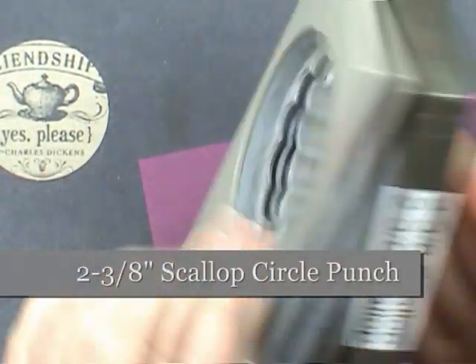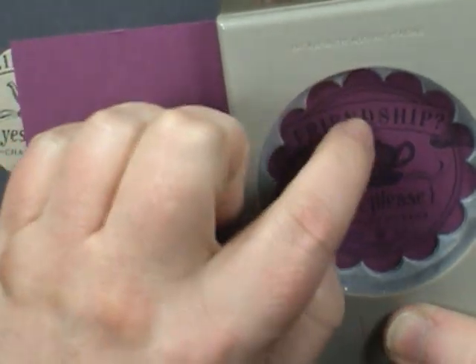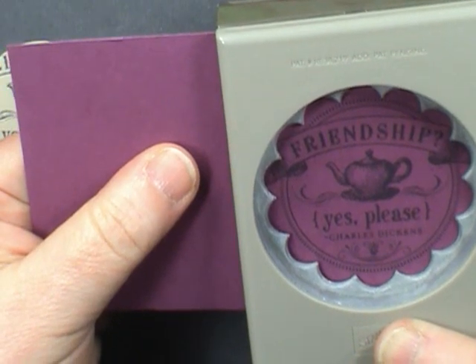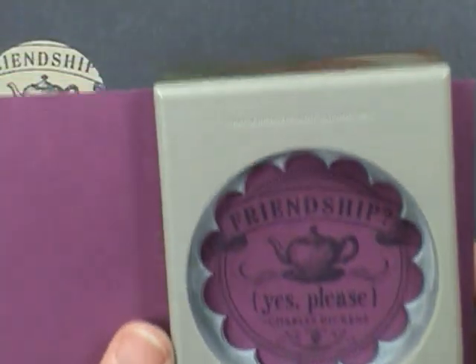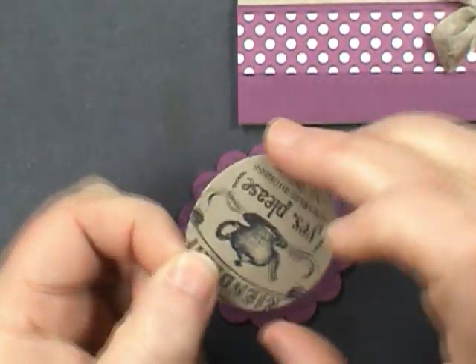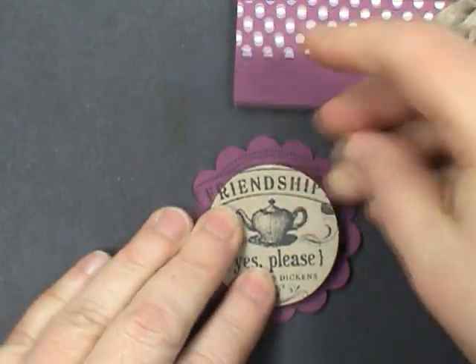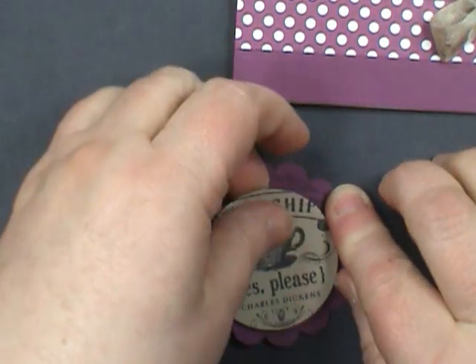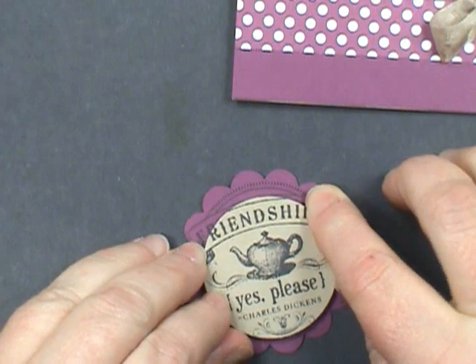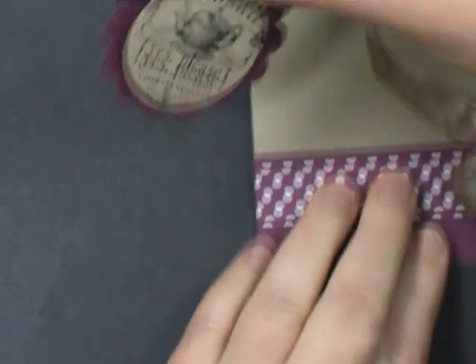The next punch is the 2⅜ inch scallop circle. What I'm going to do is line up where the points come inwards. There's a dotted circle area, and if you line those up, you're going to get that image right in there. I'm going to line these two images up so the R is kind of where I want it on the P in Friendship — just move that ever so slightly. That looks pretty good. I've added some dimensionals on the back and will pop this up on our cute little tea packet.